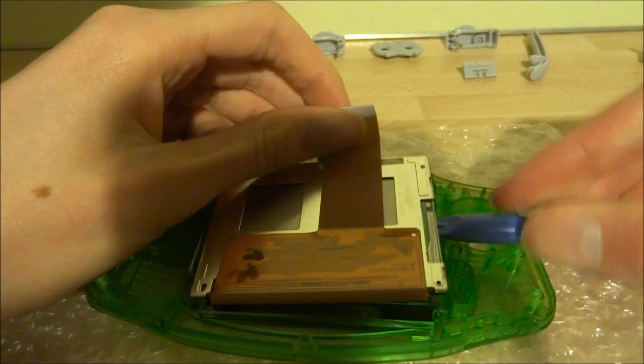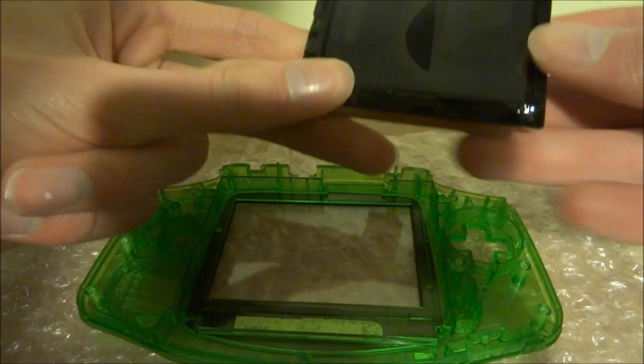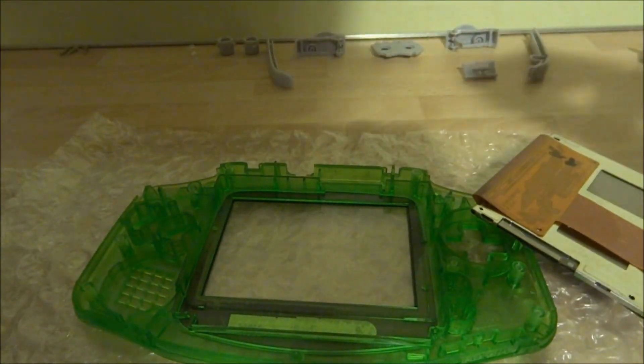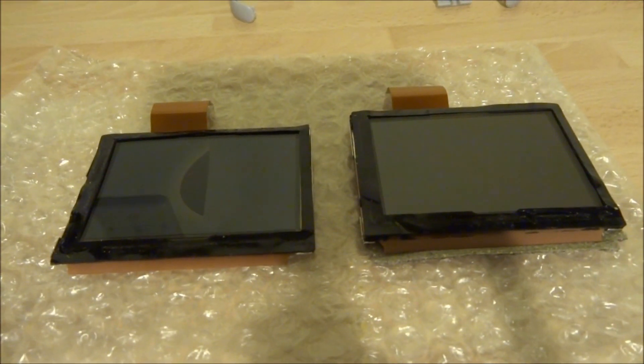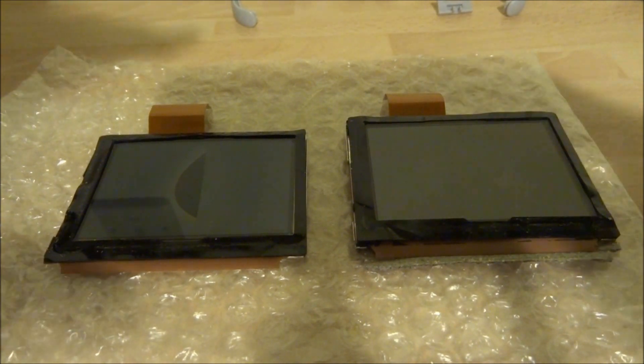You don't have to be too careful while taking the screen out seeing as it is already damaged. But if you want to keep it you might want to take a bit of care and use just a plastic tool. Here are both the screens — the old damaged one compared to the new working one.